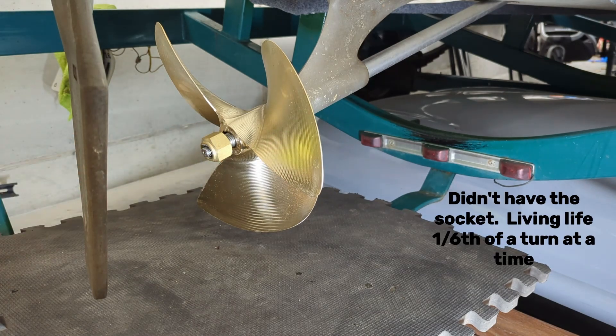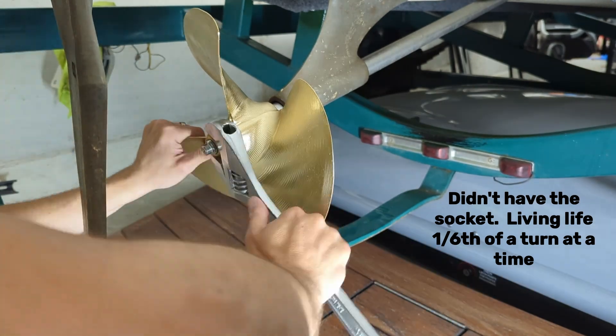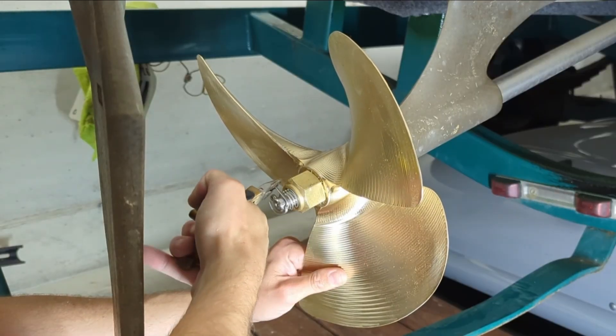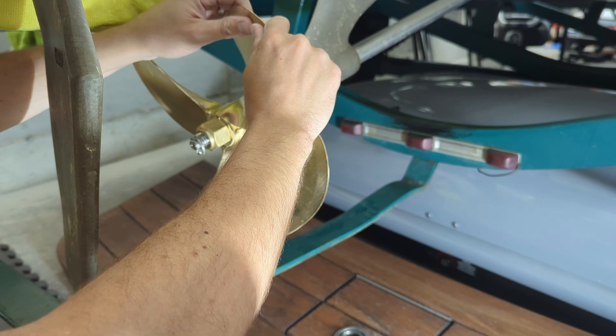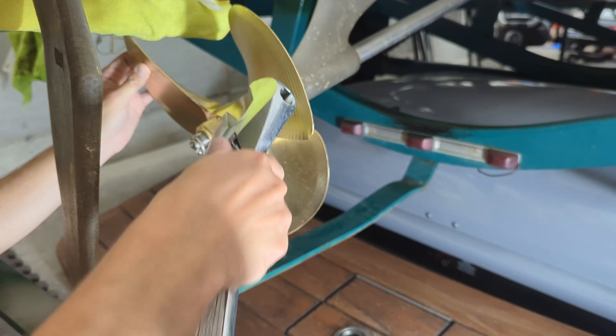We've got a bigger socket now. I'm just going to go ahead and snug this just a little bit more — just a block of wood with a towel on it so the prop won't get damaged.